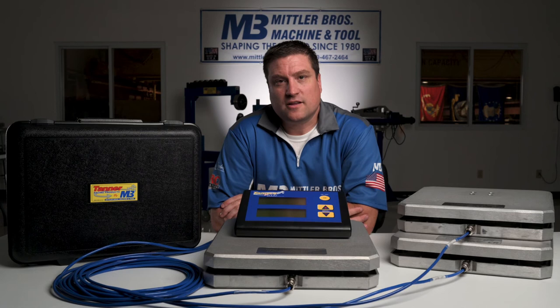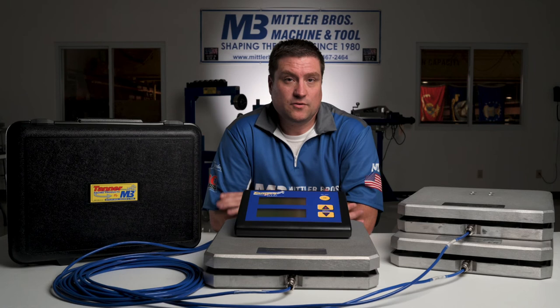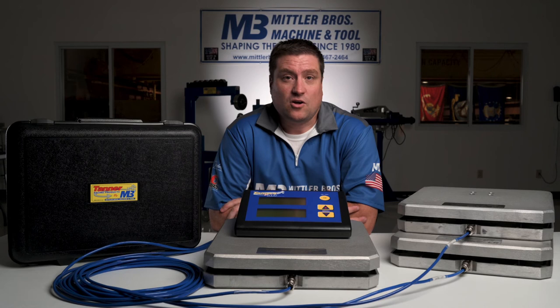If you're interested in this product or any of the rest of our fabrication tools, racing products, or any other accessories, you can find them at mittlerbros.com, or you're welcome to call our sales team at 800-467-2464 and they'd be more than happy to talk to you. Thank you for your business.